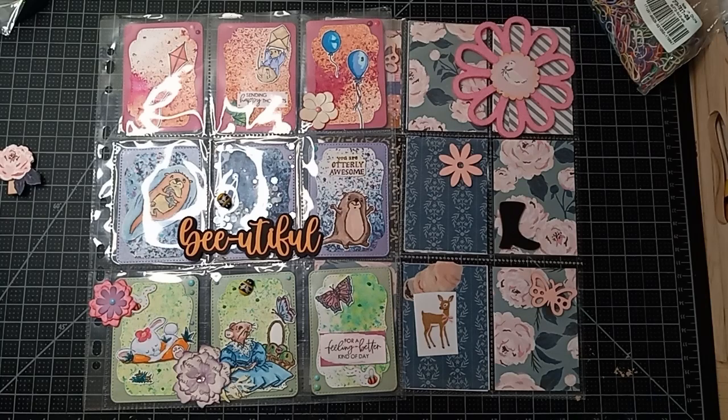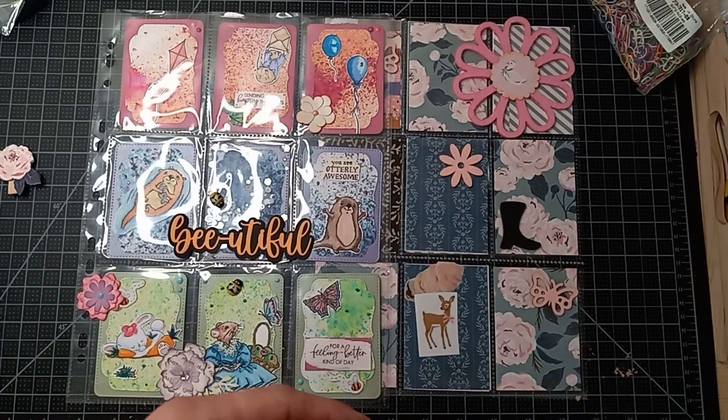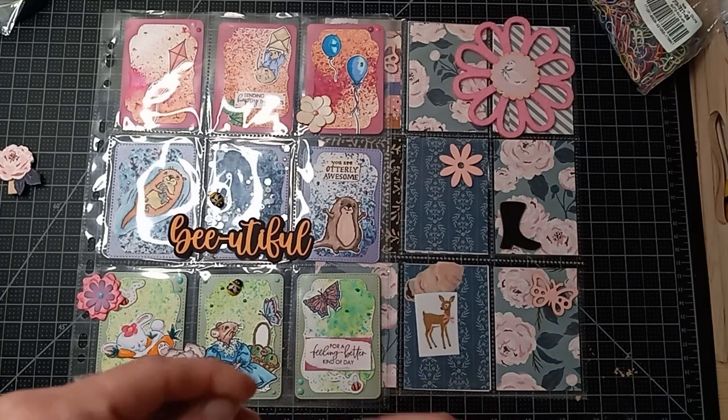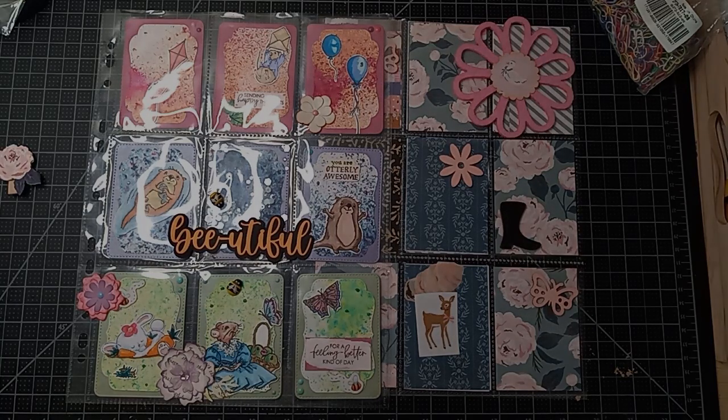It is a spring theme swap, so make sure your ATCs reflect your interpretation of what spring means to you. I believe that's all, you guys! I hope you have a great Tuesday and a crafty week, and I will see you in the next one. Bye!